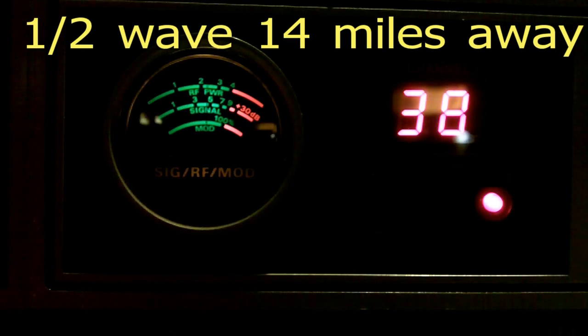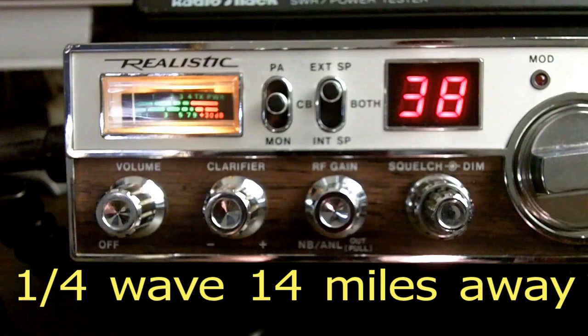CQ CQ, 151 South Carolina, on Route 20 at exit 116, Route 15 in Bishopville. 151 South Carolina, standing by. [Second recording:] CQ CQ, 151 South Carolina, on Route 20 at exit 116, Route 15 in Bishopville. 151 South Carolina, standing by.